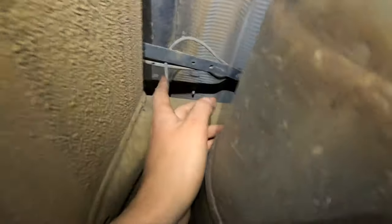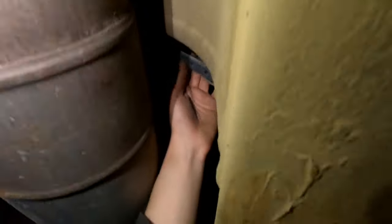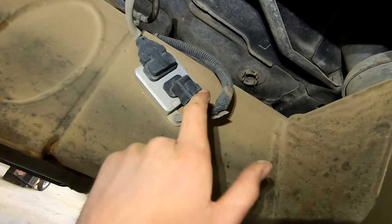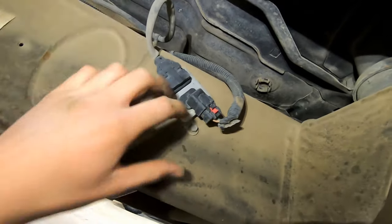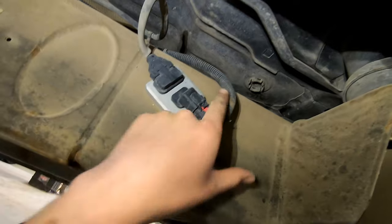Keep going back down the exhaust looking for more connectors. There's another wire up here, and then another sensor further back. You'll see a big cord that connects to a module — pull the red tab out, unplug it, then use a 10mm to unbolt that module. The wire will stay on the truck — zip tie it — but the module comes off with the exhaust.